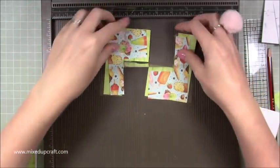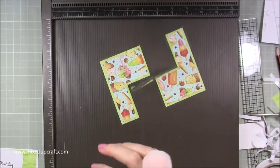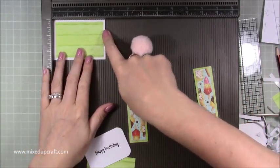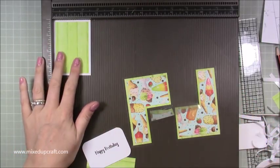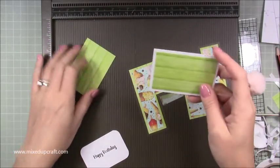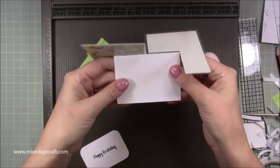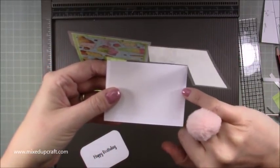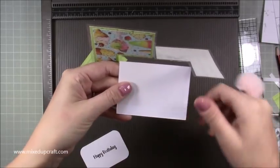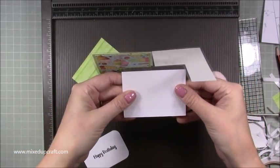It's all stuck down now and you can start to see the shape much better. Now you need pieces for the actual flap — the main front part of your card. You want a piece of white card at three and a half by two and a half, and then two pieces of pattern paper at three and a quarter by two and a quarter. Stick one pattern piece down first on top. The acetate will be inside the white square — bring it up about a quarter of an inch from the bottom to create the floating look.